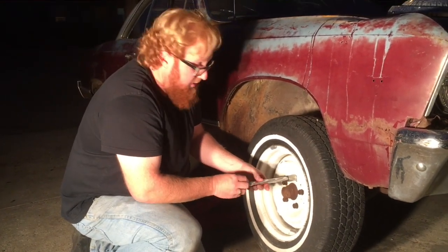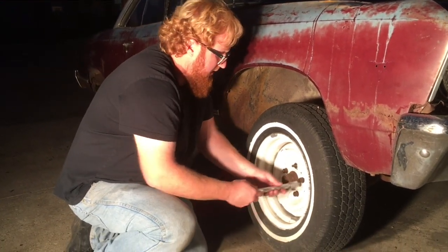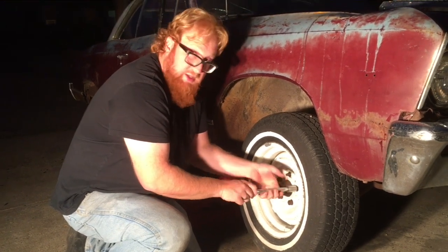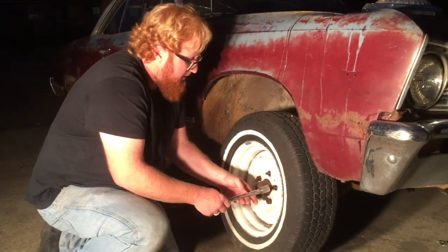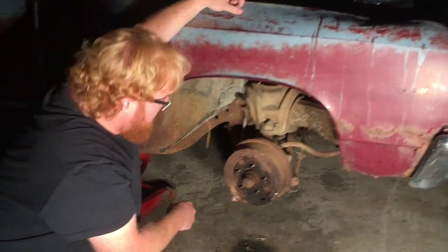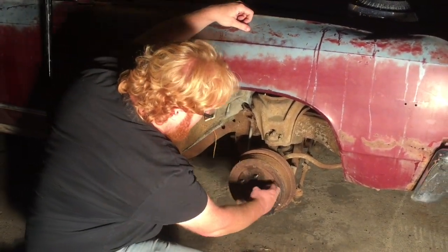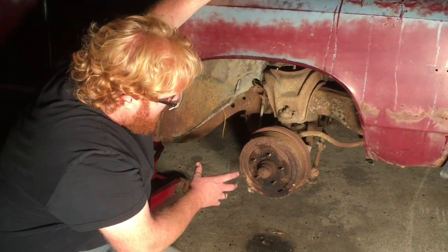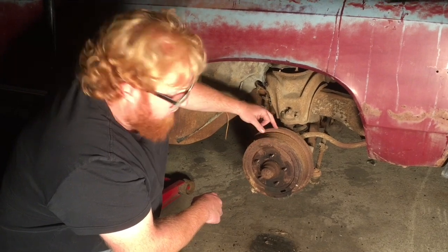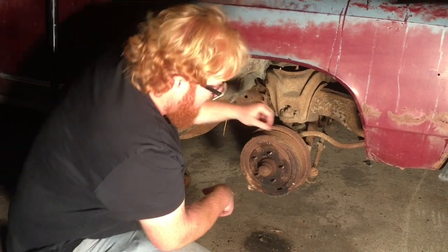You can use either a cutting torch or a plasma cutter to get these wheel nuts off. My plan is not necessarily to cut the entire drum off. What I want to do is make a cut all the way around the ring, just outside the hub so I don't damage the hub. And then later I can split this drum — cut it in two halves — and get it off. So let's just cut and see what happens.